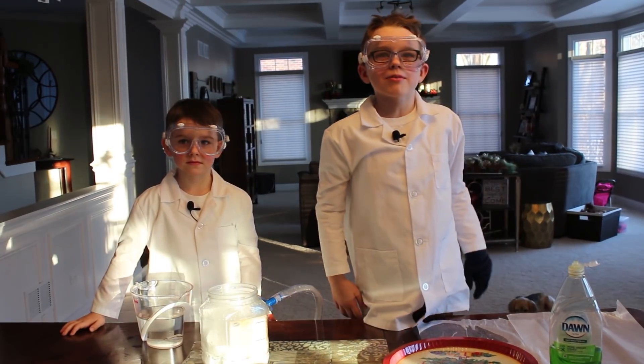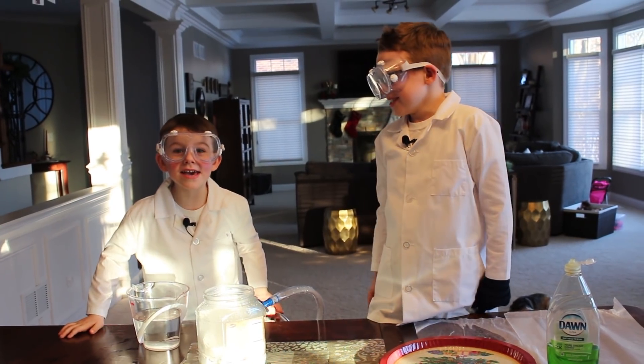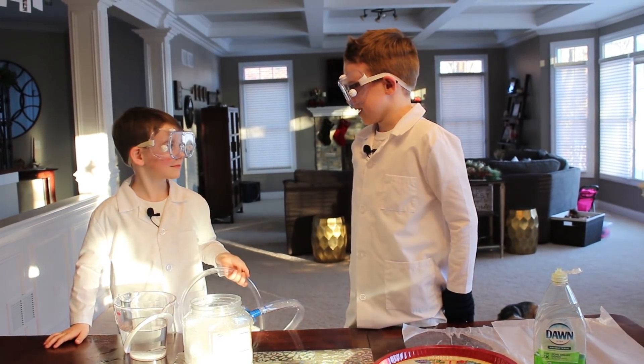The experiment worked out great, but I think we need to make it epic. Epic! Cameron, I think we need a bigger funnel.